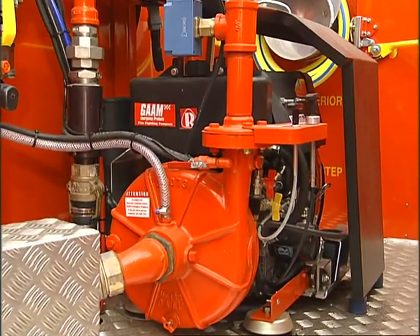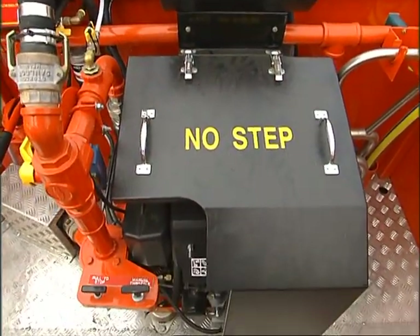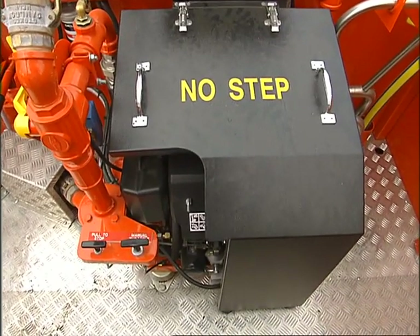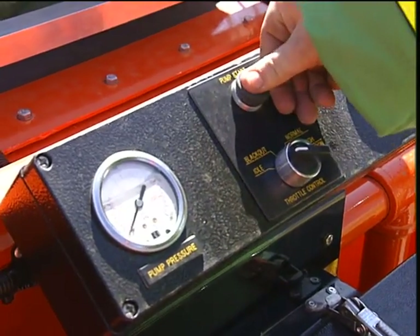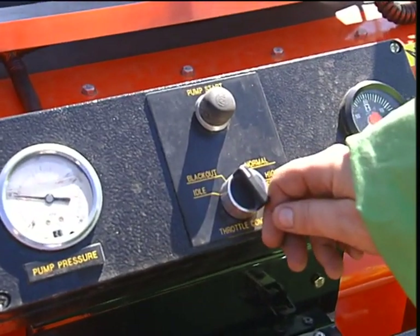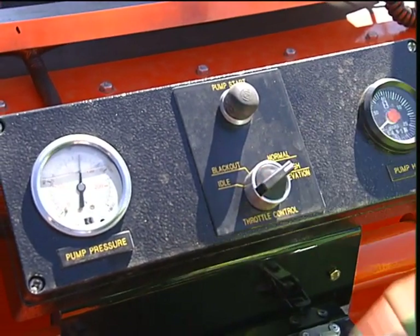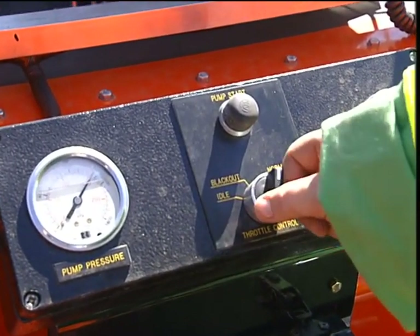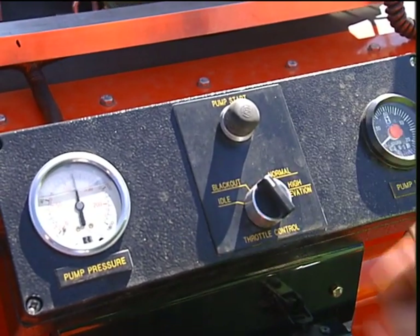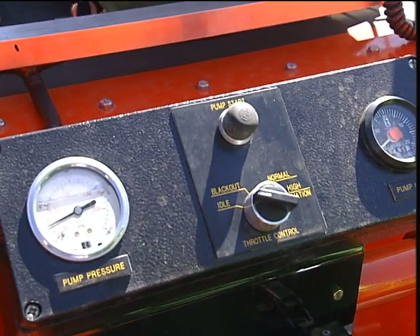The main pump is a GAM Mark 125 close coupled to an 18-horsepower Ruggerini diesel engine. The pump can be started from the work platform or the cabin. When started on the work platform, the revs can be changed using the four-position pump throttle control. This replaces the pump throttle lever found in earlier models. The pump revs cannot be changed from the cabin.